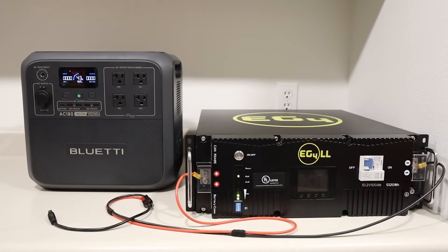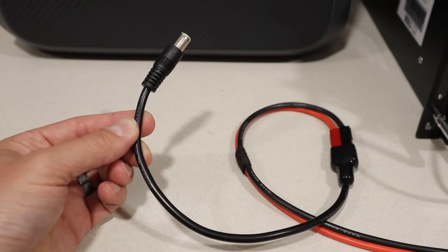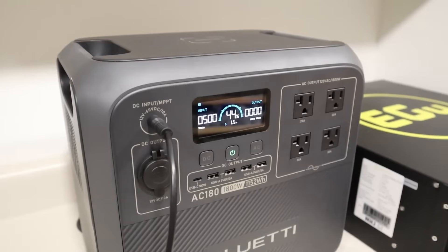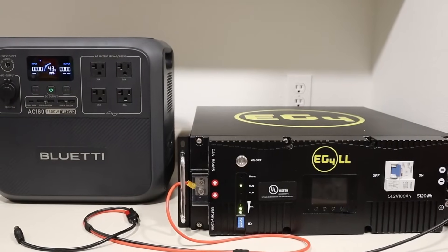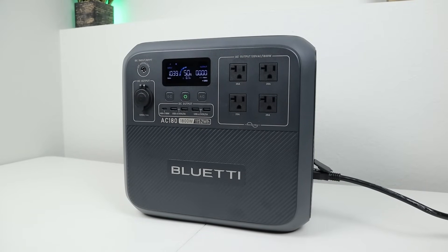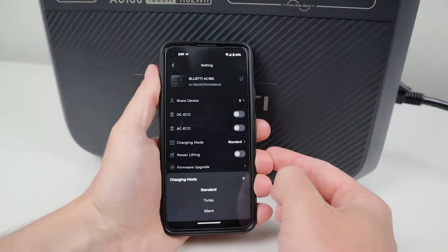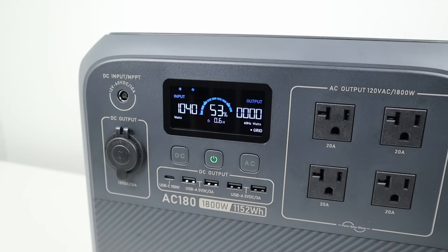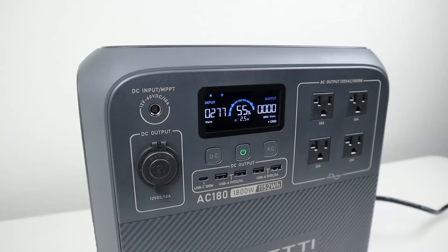Because the AC180 supports 60 volts input, you can connect a 48-volt server rack battery via an Anderson PowerPole to 7909 adapter, achieving 500 watts charging input — maxing out the charging port. The fastest charging is via AC power. BlueEddi has three adjustable charging modes in the smart app: standard gives slightly over 1000 watts input, turbo gives around 1400 watts with louder fans, and silent mode gives around 300 watts for minimal fan noise.